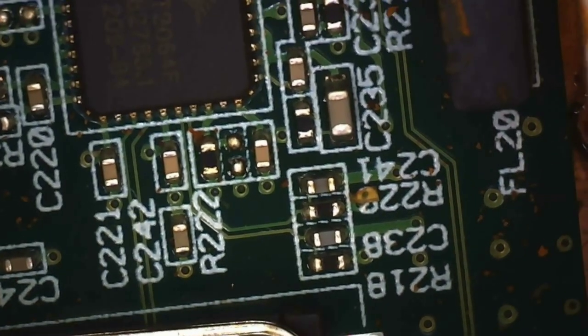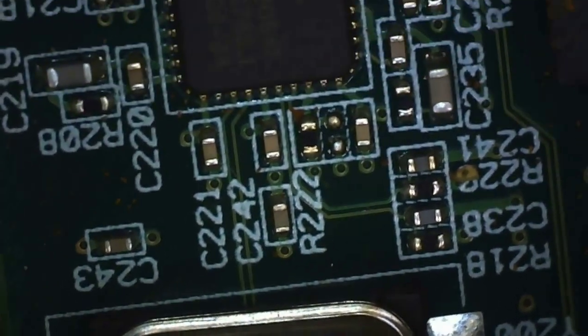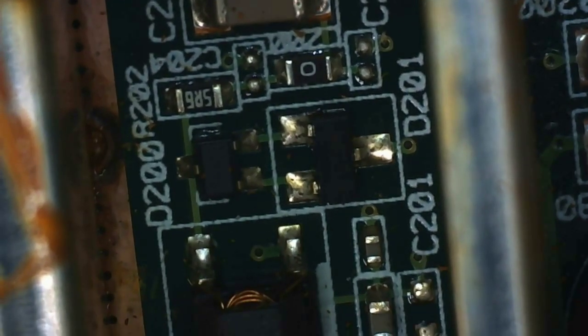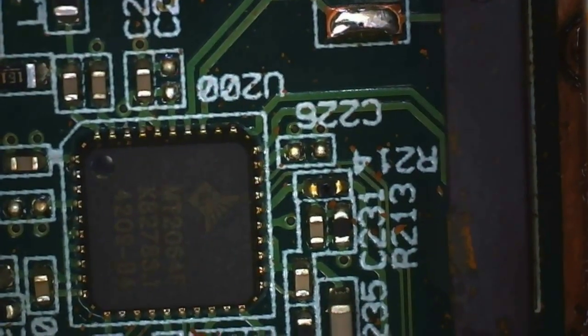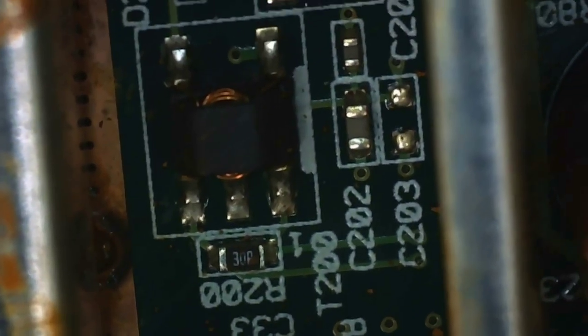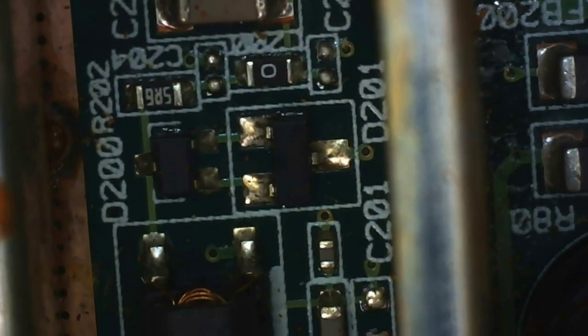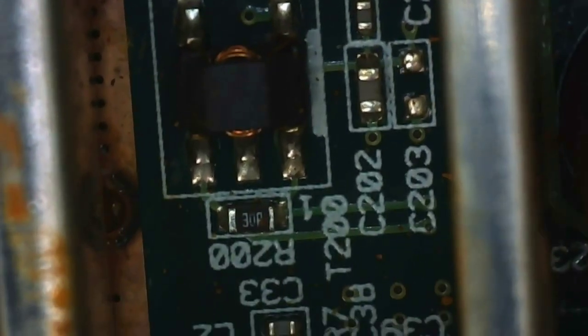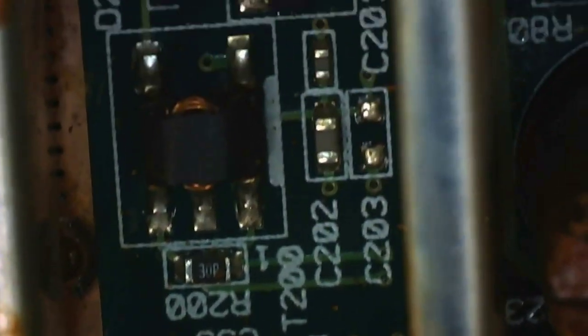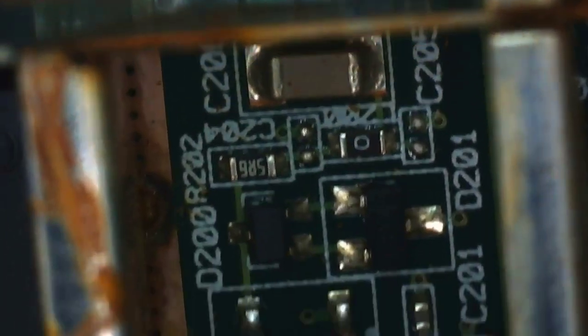Zooming back out: there's an FL20 component that's going to be just an RF filter, and otherwise it's a whole bunch of capacitors and resistors on that side. Moving over to the other side of the splitter: the first side was receiving the incoming signal, so this side is probably doing the transmitting. There are a couple of diode packages in SOT-23 type packages and what looks like a transformer. For an RF enclosure I was expecting a lot more weirdness, but it's fairly standard stuff in there.